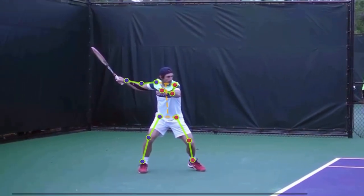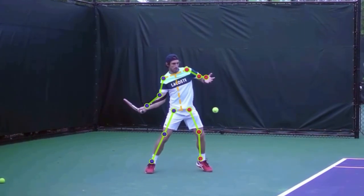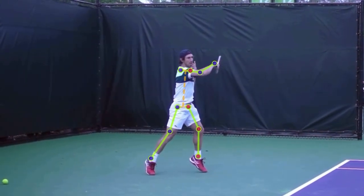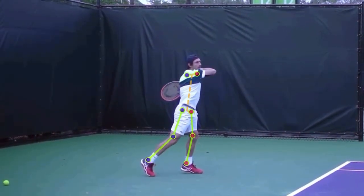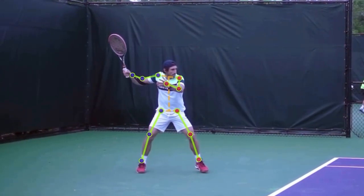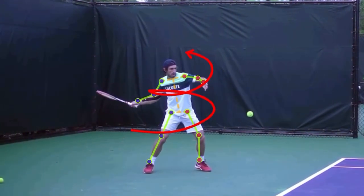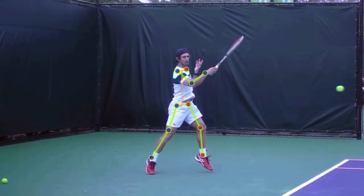Let's take a look at his forehand in this view. Look at this body rotation on that spine — absolutely love it. When you can sink down into your shot and then explode up and rotate like a corkscrew — so good.